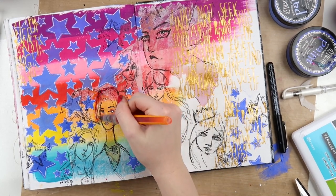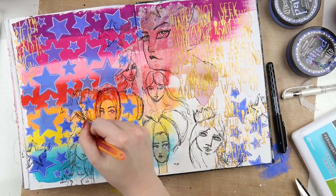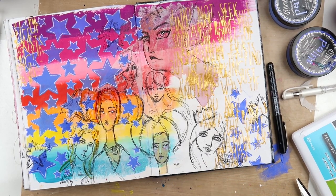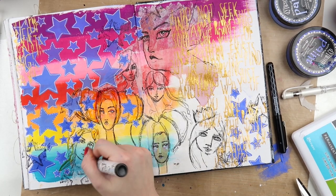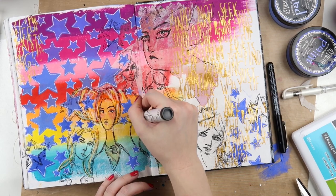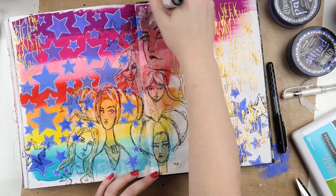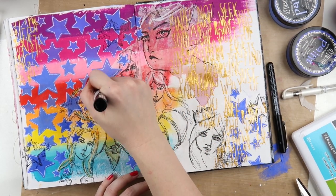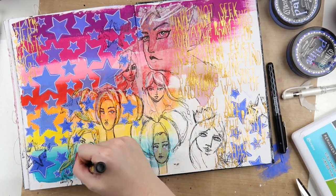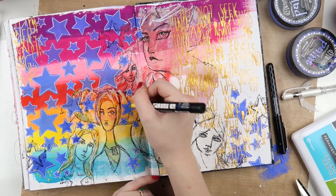I tried using the mermaid markers to give this girl a little bit of color in her hair but it was too saturated. In the end I got an old chalk texter and just diluted the color a little bit, and I really do like the way that looks. Just adding that little bit of white makes them pop more, and I just love black and white pens in my art journaling.